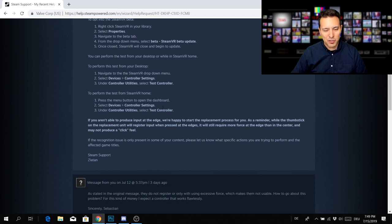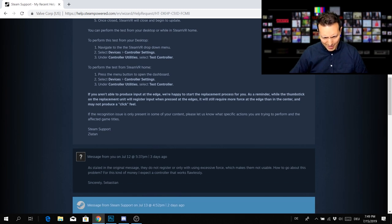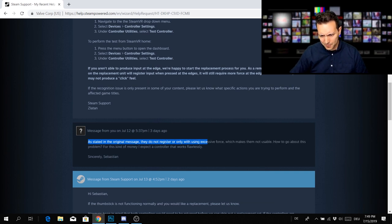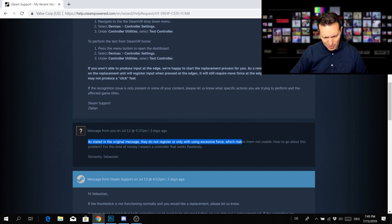The message went on to let me know what I should try to see if they register at all. They do register, but only if I use excessive force. So I wrote back: 'As stated in the original message, they do not register, or only with using excessive force, which makes them not usable. How do I go about this problem? For this kind of money, I expect a controller that works flawlessly.'